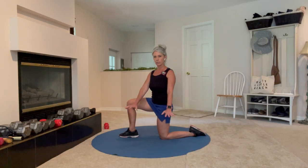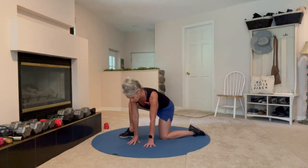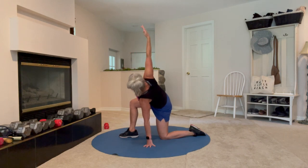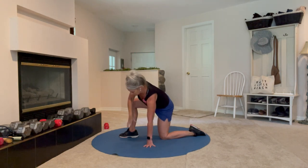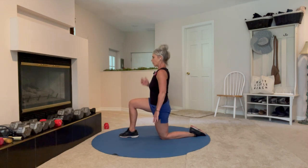You'll turn to your left, hinge down with control, land softly on the hands. Right arm goes up, twist and look up. Right arm comes back down, and then hinge back up to the start position.